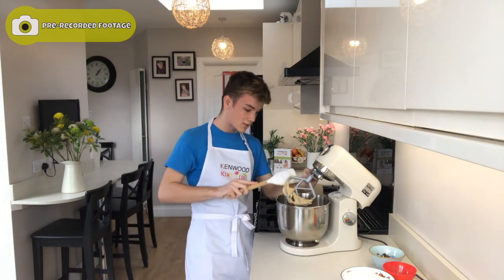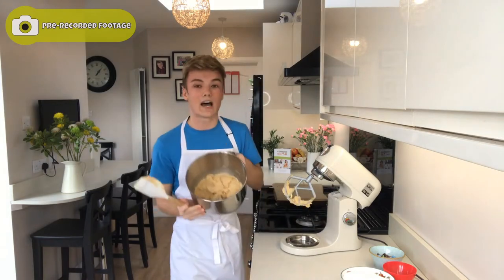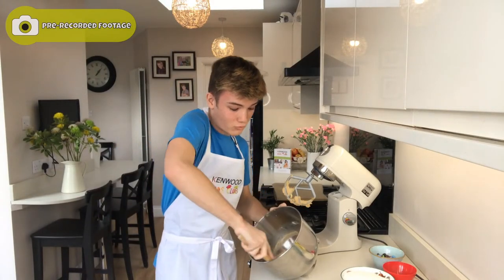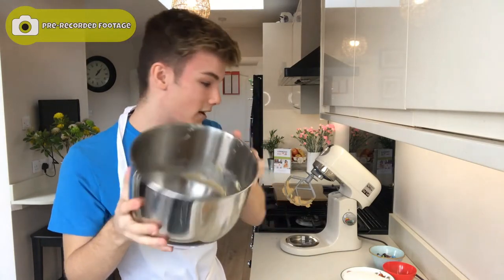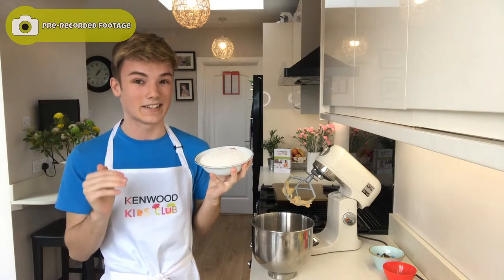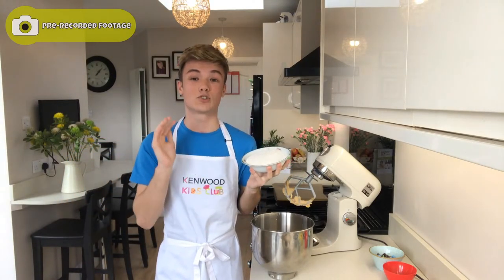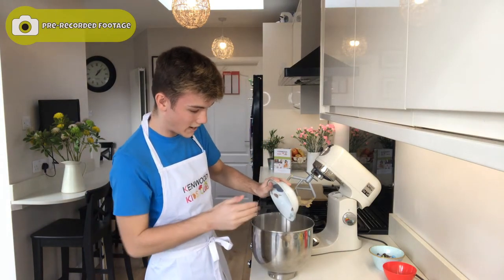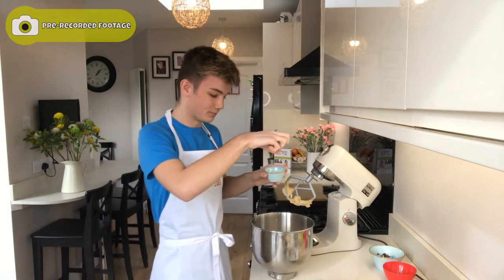I'm going to scrape all of this mixture off the paddle attachment and use a spatula to scrape the sides of my bowl. This is really important because you want all of the ingredients to get well incorporated. Once it looks like that, you can add in your flour — here is 250 grams of self-raising flour. I know we're making cookies and I'm using self-raising flour, but trust me, it really helps you get a chewy cookie because the cookies rise in the oven and when you take them out they sink back down, which resembles a really nice chewy cookie. We're going to add in our flour as well as a pinch of salt, which is just going to add a bit more flavour and really help balance out all of the sweetness.